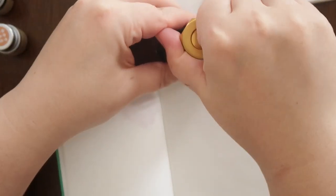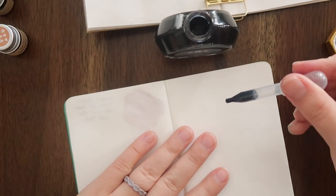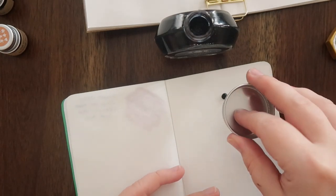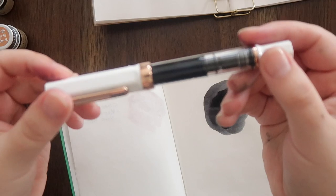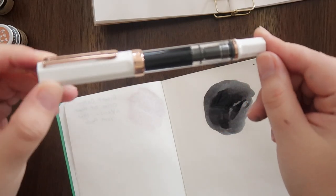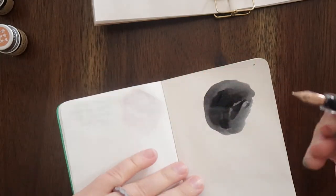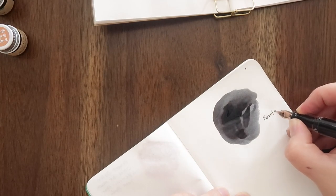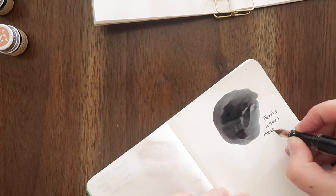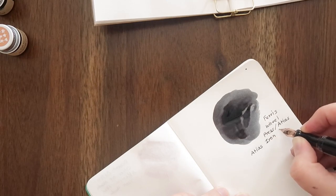I'm just going to shake this to make sure that all of the shimmering properties are fully distributed, and then I'm going to take a little pipette. So that is the ink that I currently have in this TWSBI Eco in white gold — this is in the fine nib. I'm going to write that over here: Ferris Wheel Press slash Atlas, and it's called Atlas Iron Ore.